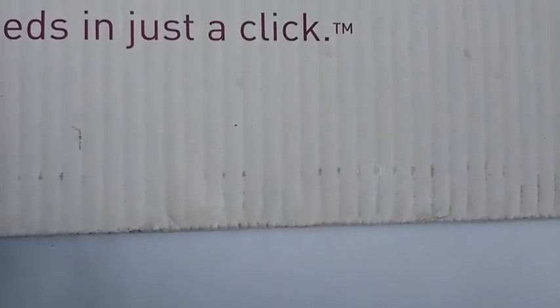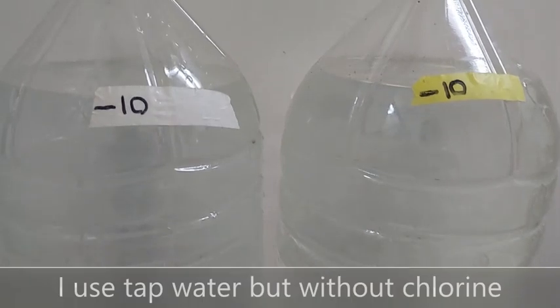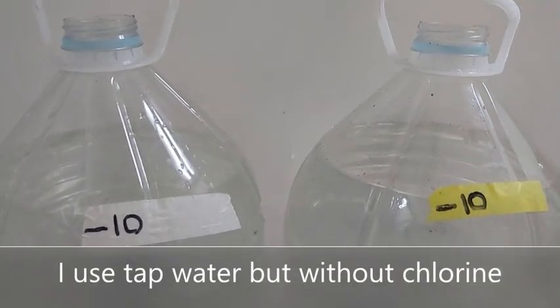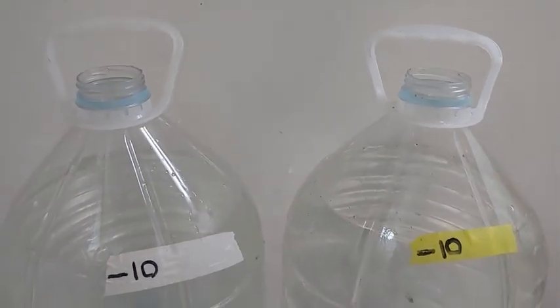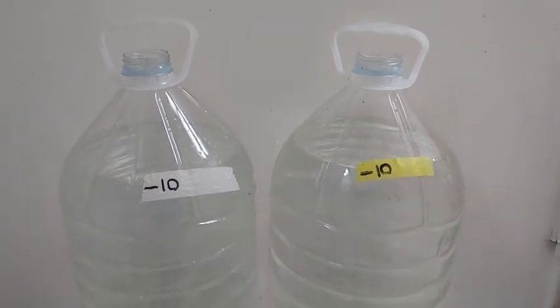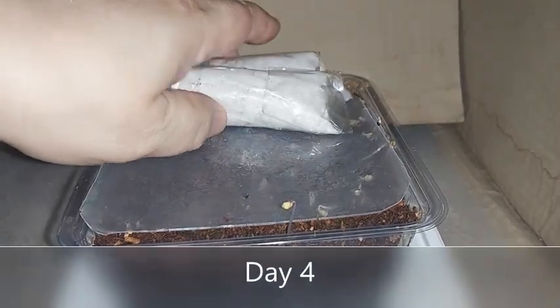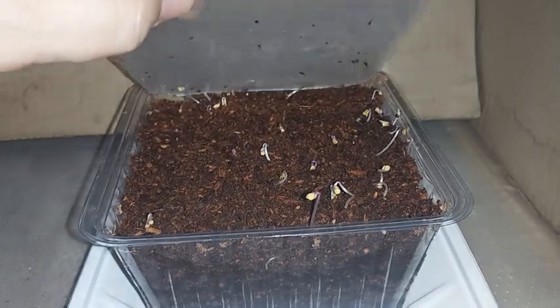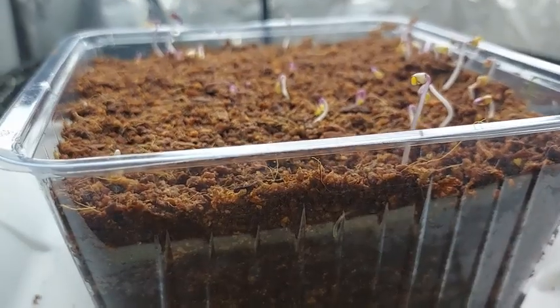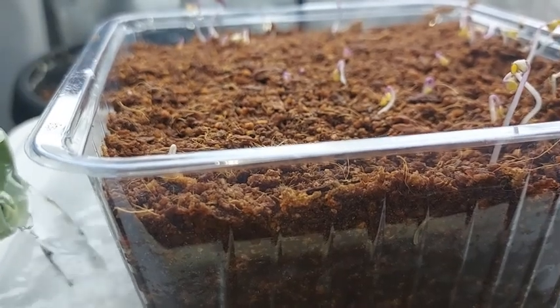I covered the cocopeat with a plastic sheet to help retain the moisture and added some weights so that the seeds are pressed onto the moist cocopeat. Finally, I place the container inside a box so that the seeds can germinate in darkness. The treated water I'm using is tap water. Since our tap water has chlorine, I always place the water in an open container and wait for at least a day for the chlorine to evaporate. The red cabbage began to sprout on the fourth day, so I placed them under the lights and bottom fed them with treated water. Keep your cocopeat moist but not drenched.